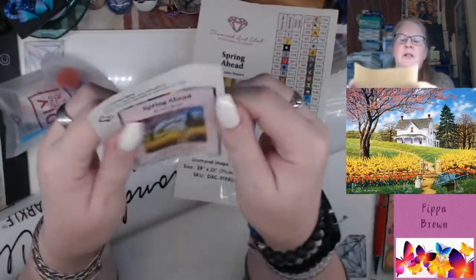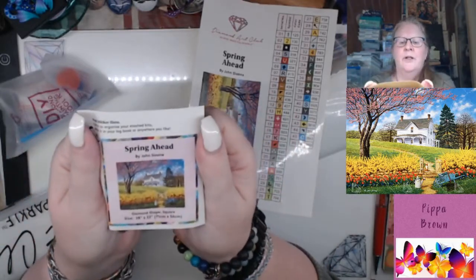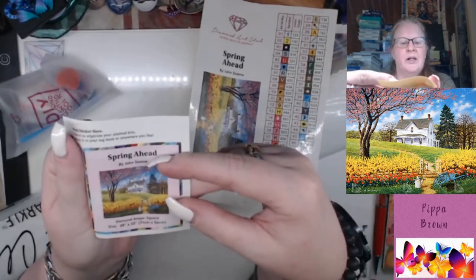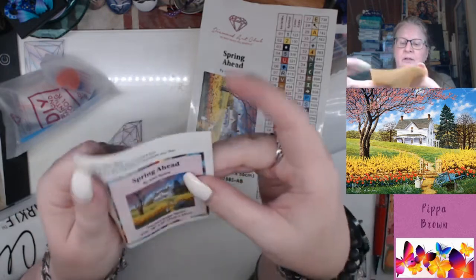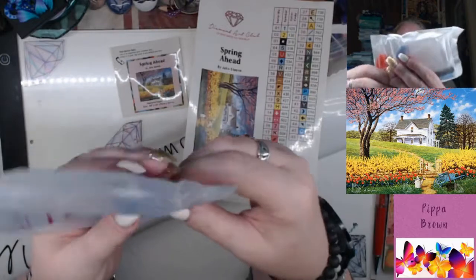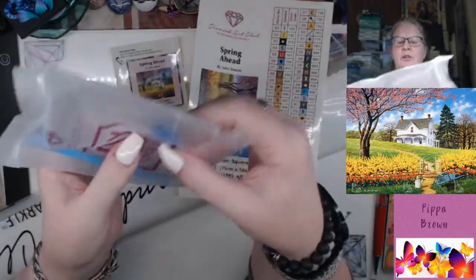You've got the big sticker that you can put wherever you would like. This has 46 colors in it. You also get this thumbnail which is a little bit smaller than the one on the box, but it's square and it gives you all of the details — it says it's 'Spring Ahead', it's by John Sloan, it says square, and the size is 71 by 56, which is kind of the standard size.